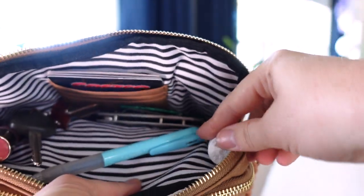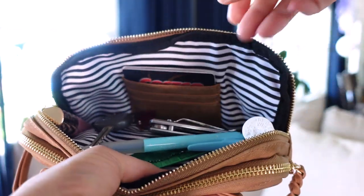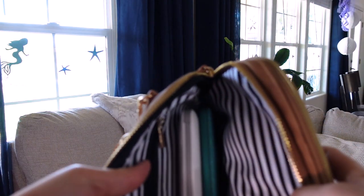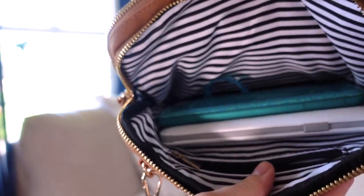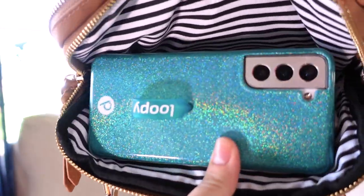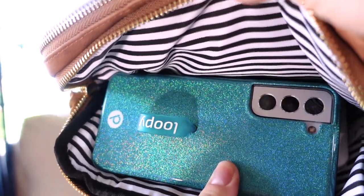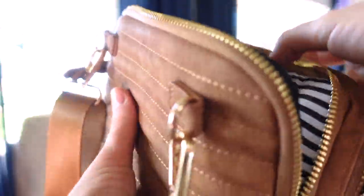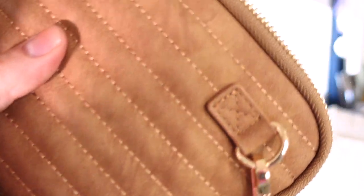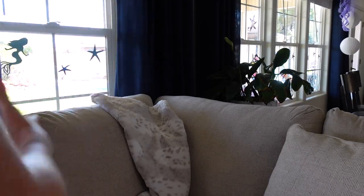We've got pen, lip gloss, Tylenol, knife, gum — like five sticks of gum — keys, my phone and portable phone charger. I love this phone case — it's from Loopy. I was so hesitant to get it because I thought the glitter wasn't going to be glittery enough, but it's really nice and smooth. It doesn't feel like chunky glitter sandpaper.